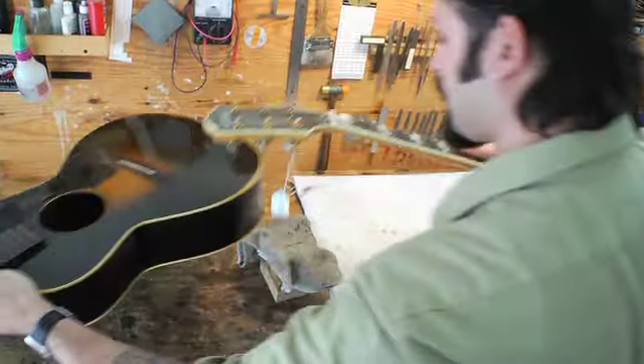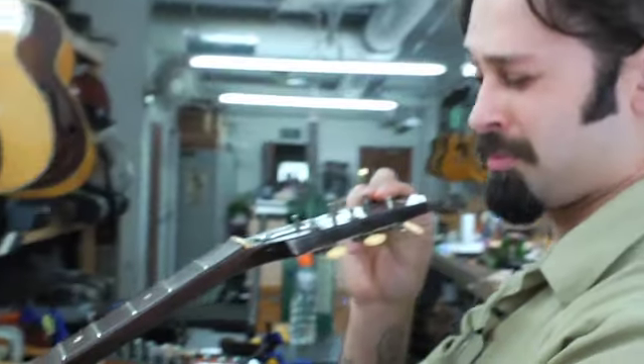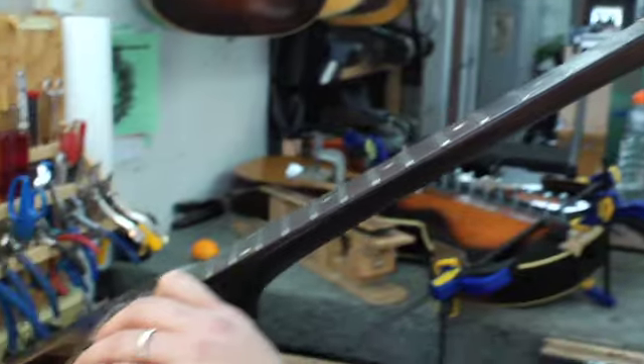I'm going to give you guys a look inside the store and a sneak peek inside the Gruhns Guitars repair department and its fine craftsmen. The first thing that happens when an instrument finds its way into the building is that it's authenticated by one of seven repairmen here at Gruhns Guitars.